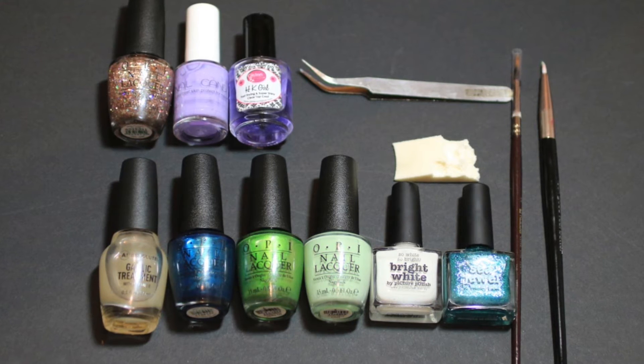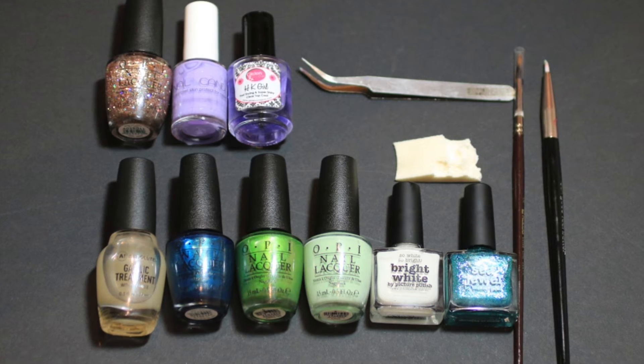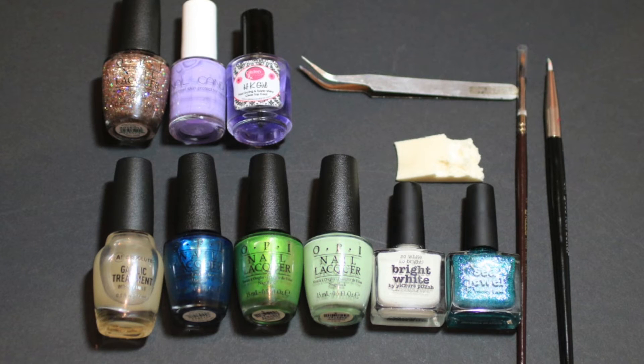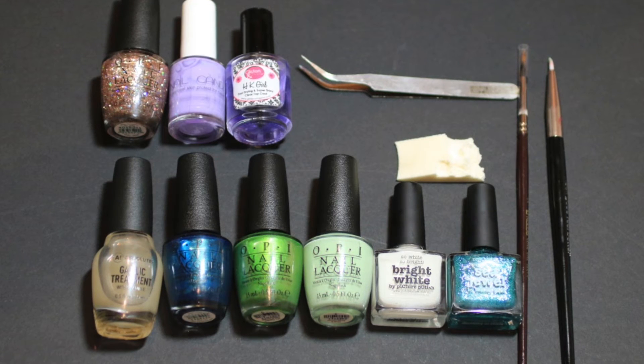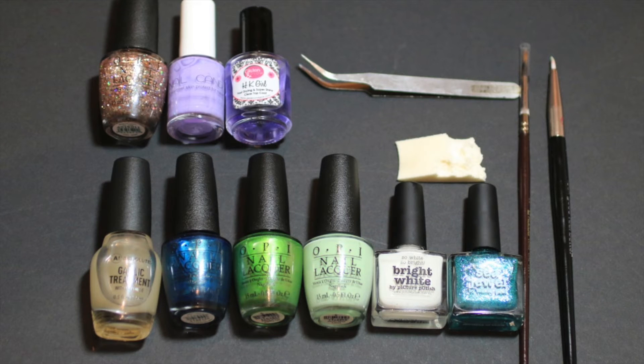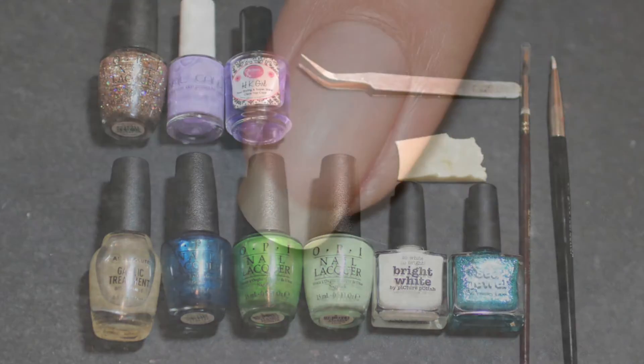I also use two brushes — you can find the links to these in the description box — and a pair of tweezers. Something that's very vital is an old piece of makeup sponge, or sponge of any sort. I use old pieces because I usually use the ones I've already used for gradient designs and then just pick off the pieces, so that's something you'll definitely need for this design.